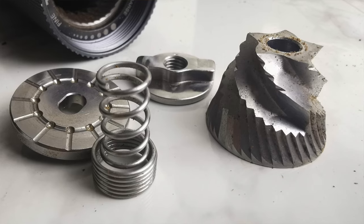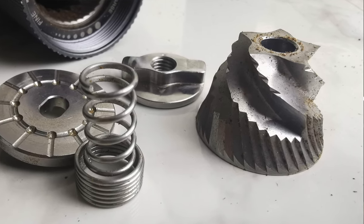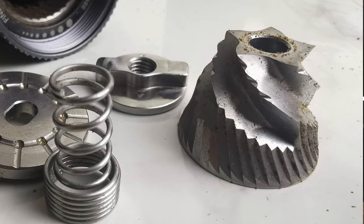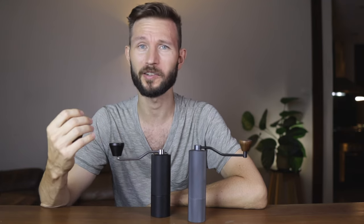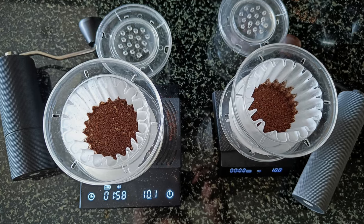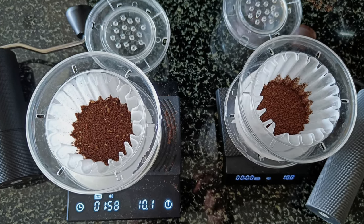The new burrs are a bit slower, but that shouldn't matter much if they are also better, right? I don't have the Timemore C2 anymore, but instead I've compared the C3 to the Slim Plus, which I've also reviewed previously. The Slim Plus has some interesting burrs — the so-called ENB burrs — which are supposed to be a bit more consistent than the original C2 burrs while also being able to grind for espresso. In my testing, it felt like the C3 offered a little bit more clarity in terms of flavor, but I wouldn't really say it's in a different league. I would probably put them in the same division, which is not quite the premier league of hand grinders.